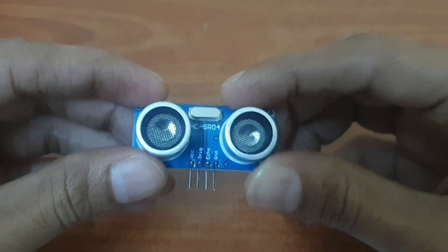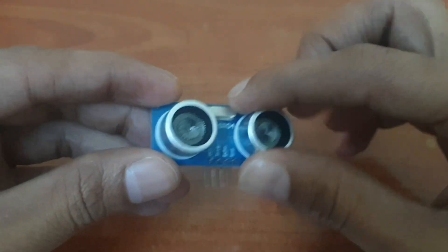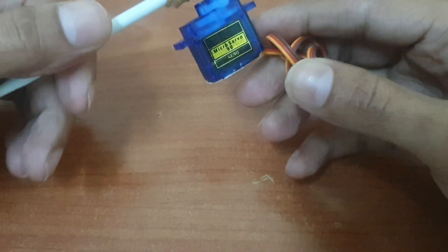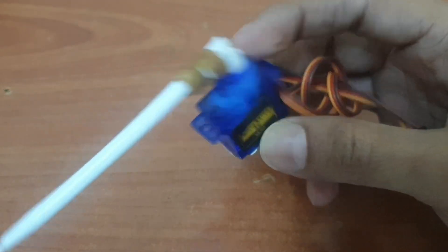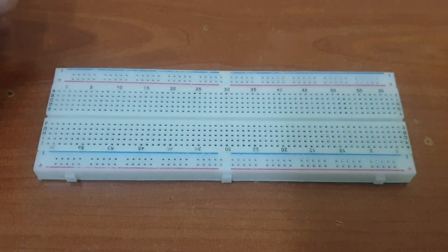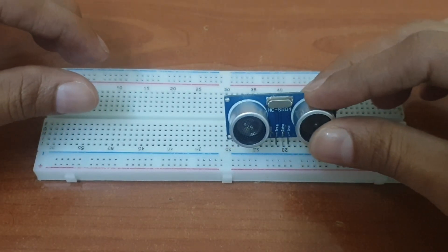This is an ultrasonic sensor. And this is a servo motor, which is a type of motor commonly used for precise control of angular position. Here we check how an ultrasonic sensor and servo motor are controlled with an Arduino UNO board.